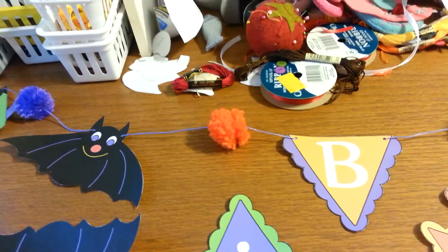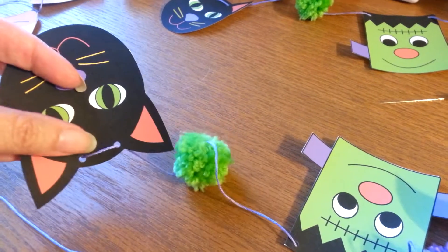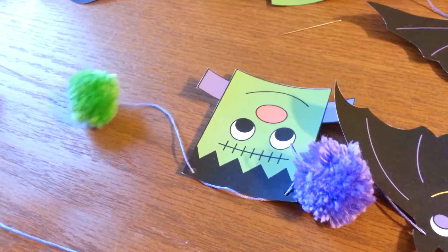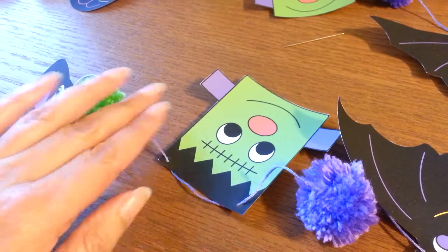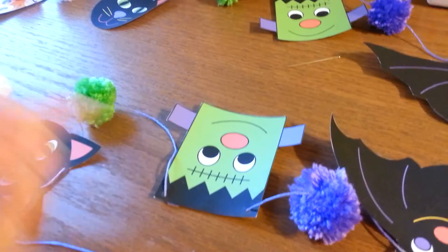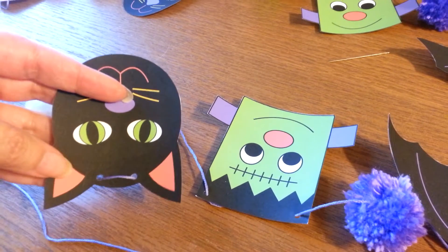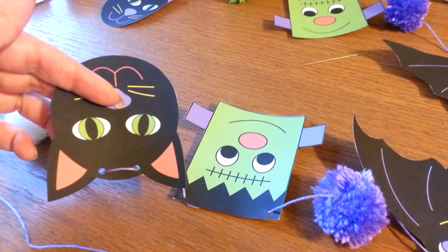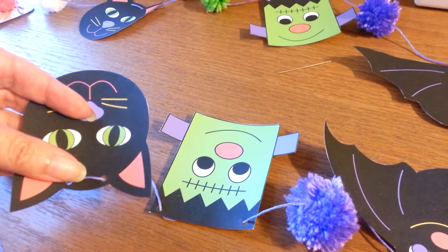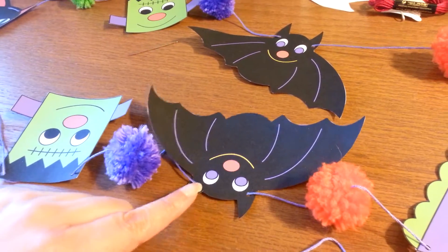One thing I want to show you is the cat. Because of where the holes are placed, you have to go in the front instead of in the back. Like, see, Frank's is in the back — it's supposed to be in the back. Because of where the holes are, you'd have the string going right across the ears and that looks dumb. So for just the cat, I put the string in the front, but all the other ones I put the string in the back.